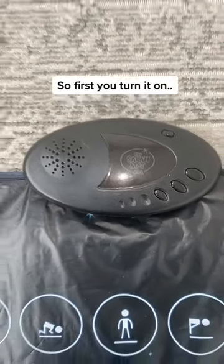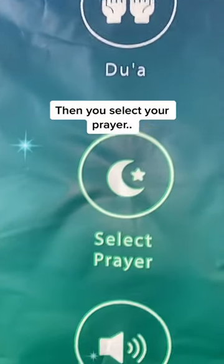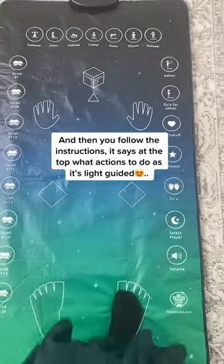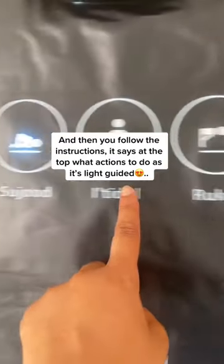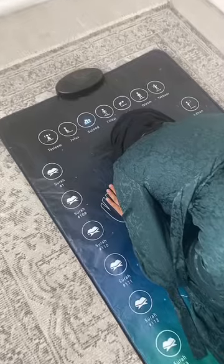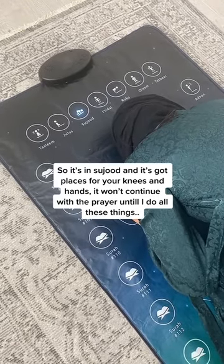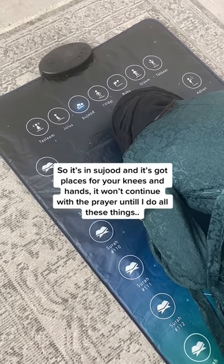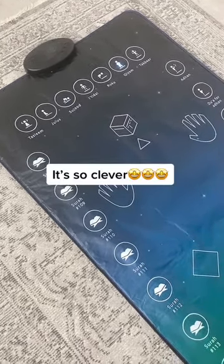So first you turn it on, then you select your prayer, and then you follow the instructions. It says at the top what actions to do as it's light guided. So it's in Sujud and it's got places for your knees and hands — it won't continue with the prayer until I do all these things. It's so clever.